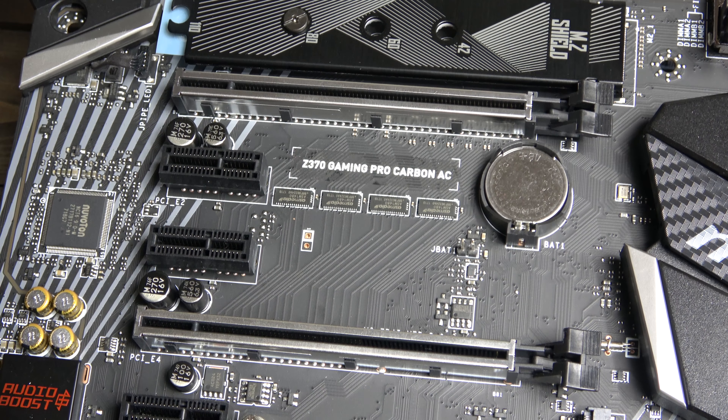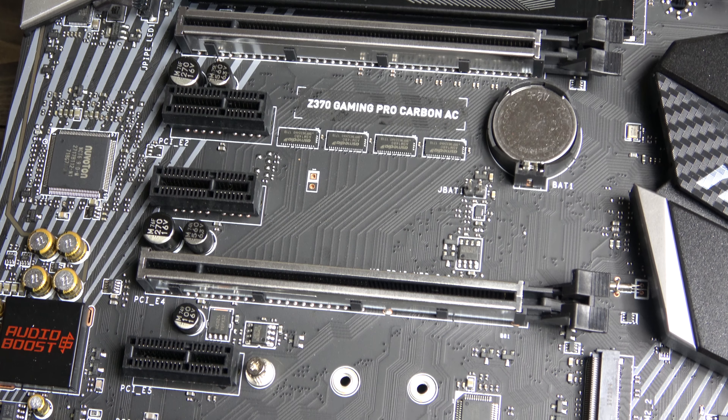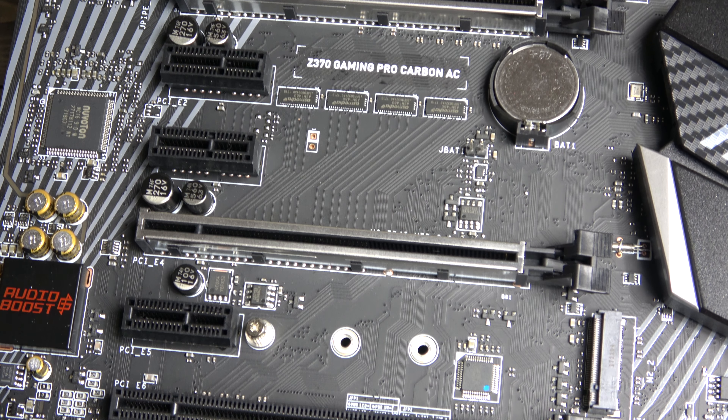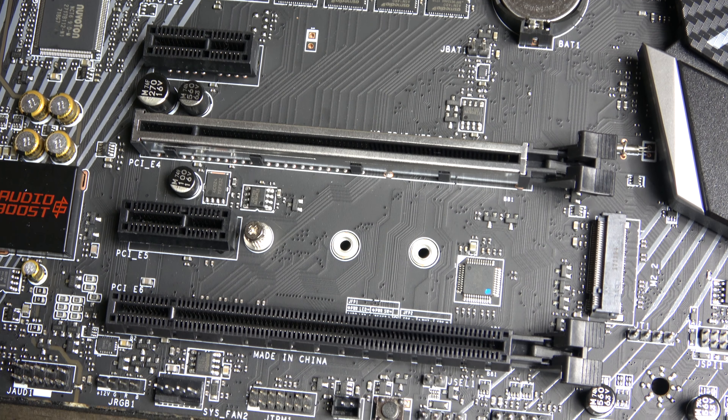Moving down once again to the lower half of the board, you have dual PCIe 16 slots, with the same MSI steel armour for maximum strength and protection. There are also three PCIe 1 slots,